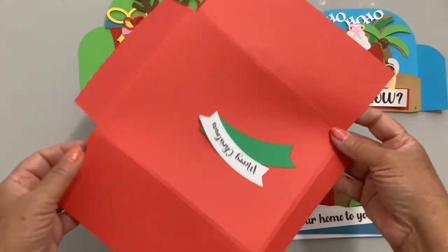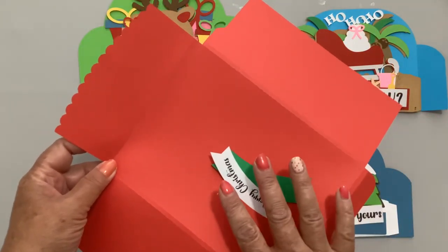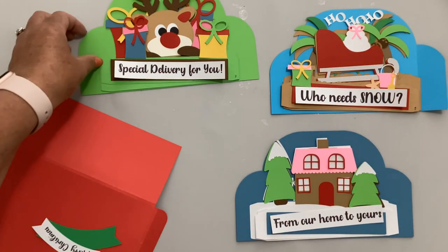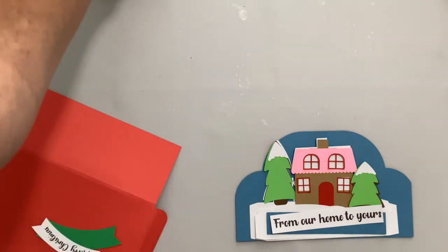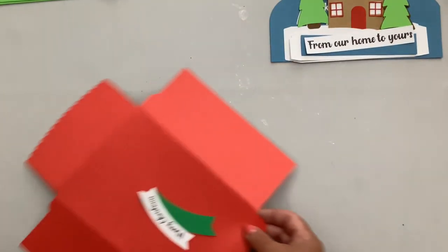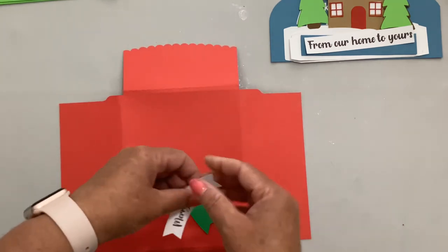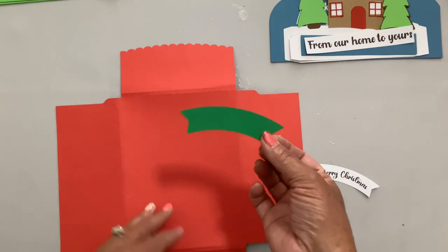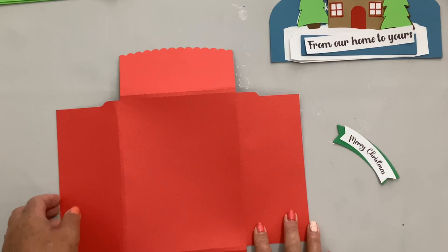I've designed a new envelope just for Christmas for these boxes and for all of the A7 cards. Let's go ahead and do the envelope first, then I'll show you the three cards and we'll assemble those. The envelope actually has just three pieces — it has a printable on there that says Merry Christmas and a little banner.